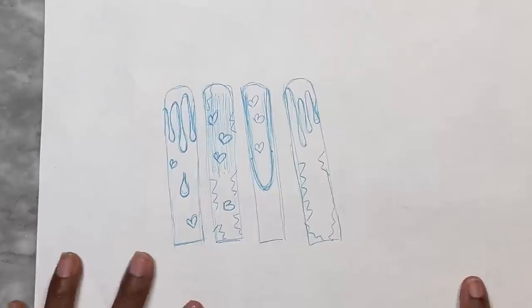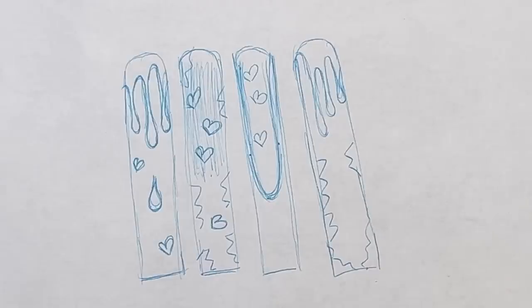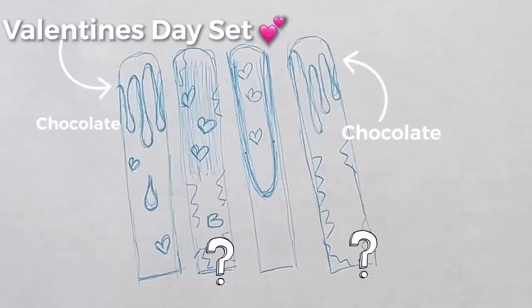Let's bring this drawing back up so we can see it up close. She told me the set is supposed to be a Valentine's Day set, and the little drips you see are supposed to be chocolate — which is a good idea. So we've got nails dripping in chocolate with hearts all over the place, and those squiggly lines on the side I'm not sure about, but we'll figure it out.